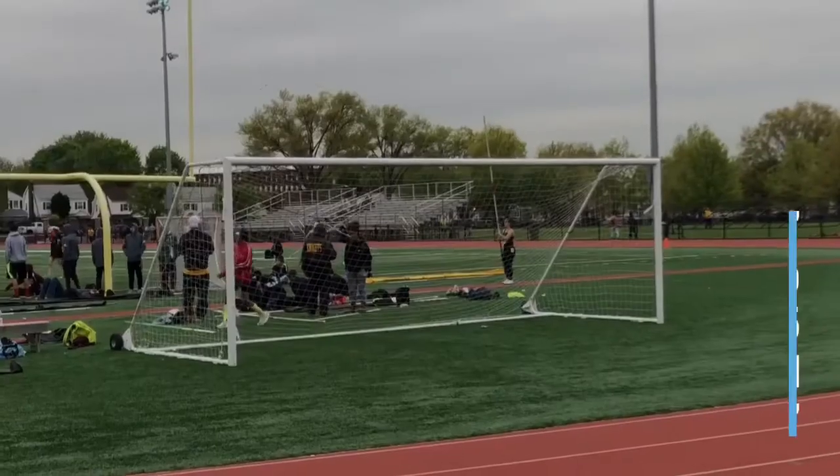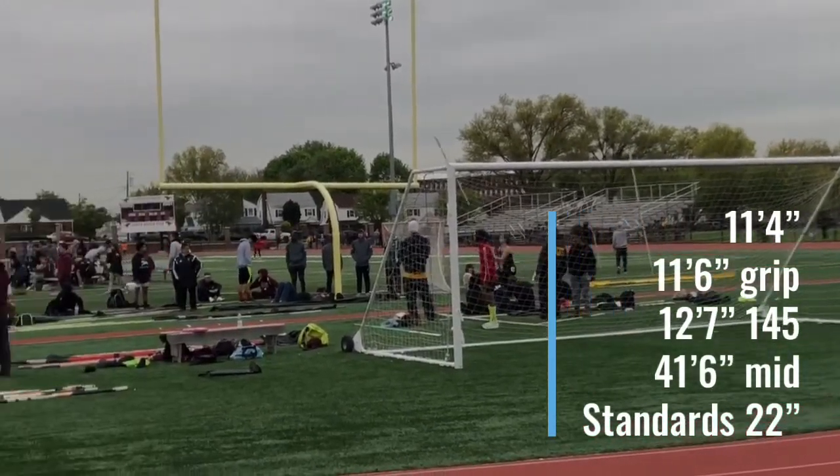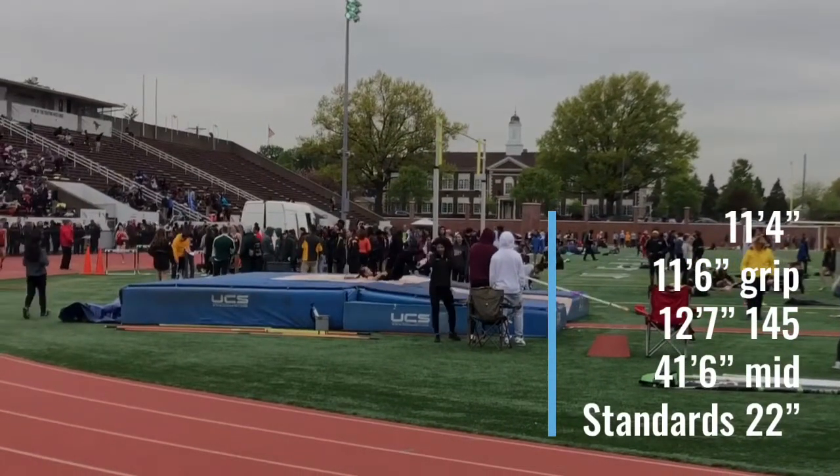Here's her second attempt at 11'4". She hits a 41'6" mid — big make, but almost comes down on it. So I move her back a half because of that 41'6" mid, and I move the standards into 20 to jump at the next bar, which we chose 11'7".